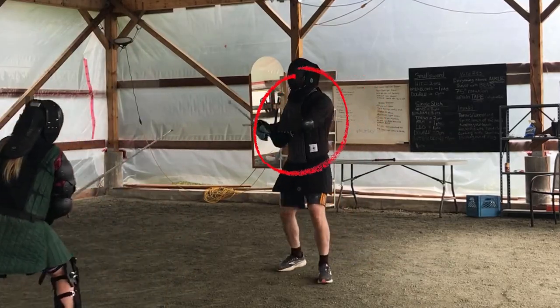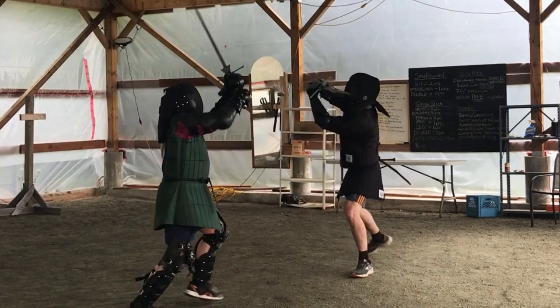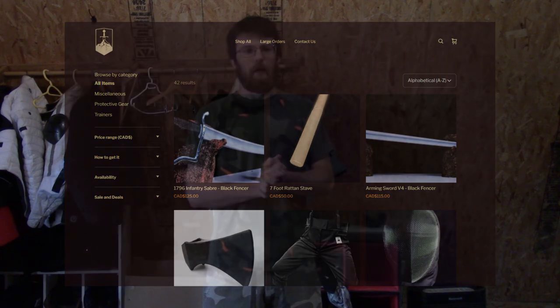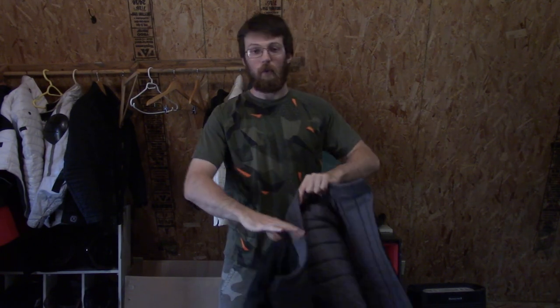Greetings, Spencer. This is going to be more of a showcase, first impressions of a new jacket that can be found in Canada from swordshop.ca. So new store opening up. I got to get these two jackets a little bit early, bought them from him and got to test them out just a couple of times. It's a new jacket, wanted to share my thoughts on them in case you're interested.